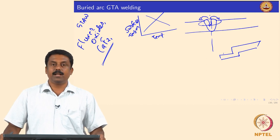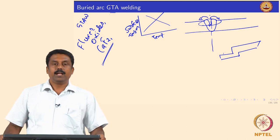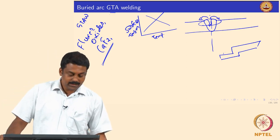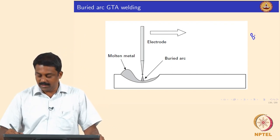We move on to the other modifications or advancements that we have made in GTAW — Gas Tungsten Arc Welding. This is the buried TIG; its colloquial term is buried TIG.